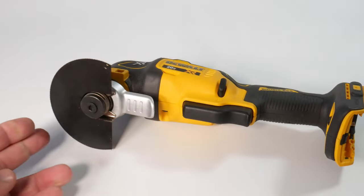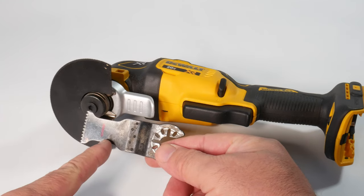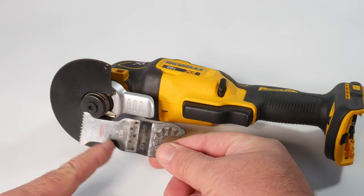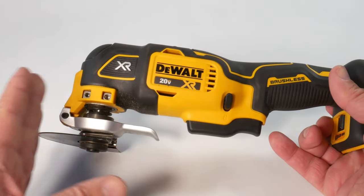So where this tool falls short is it doesn't have a depth gauge. What I do is a lot of times I just use a magic marker and put a little mark on the blade so that I don't overcut, I don't go too deep. But I wish this tool would have a depth gauge built in, which it actually has a way to do that.